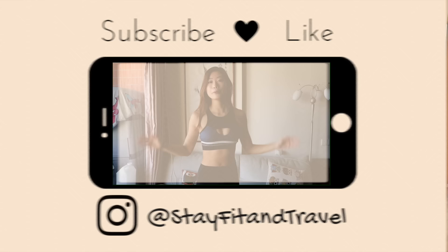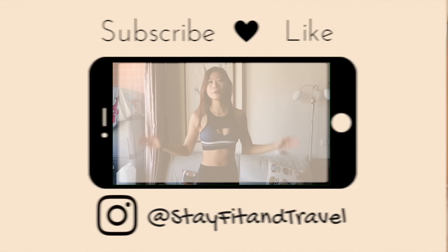If you enjoyed the stretch, give this video a thumbs up so we can reach more people to join our FitFam and work out together. I'll see you next week.